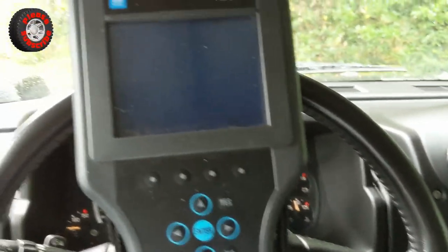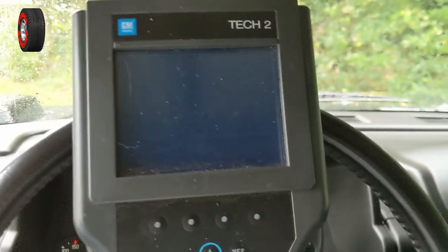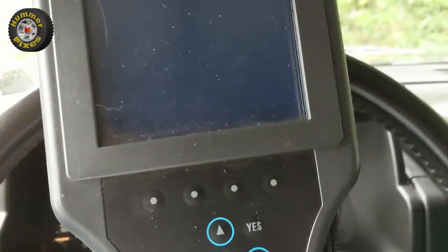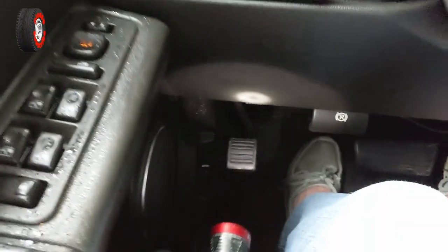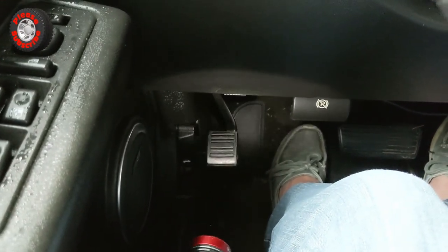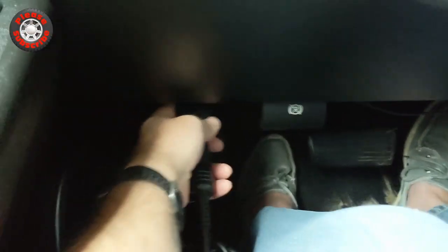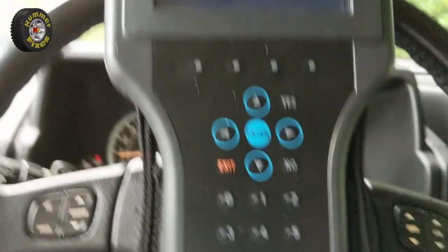This is a quick overview of the GM Tech2 scanner used with a 2005 Hummer H2. We need to hook up the scanner to the port, which is just down to the driver's left leg. You can just see it down there — we plug that in, oriented correctly to the port. It's now connected.